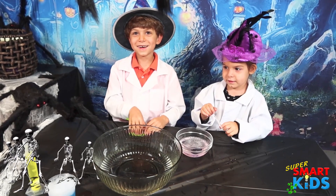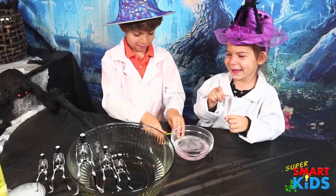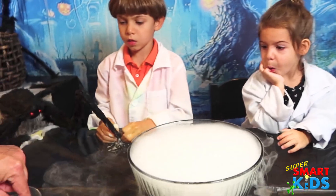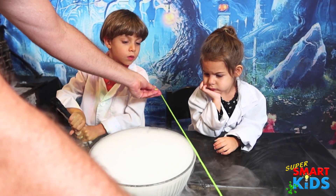Are you guys ready for the next experiment? Yeah! What are you doing Abby? What are you looking at? So what we're going to do is make a giant bubble, okay? The rope has soap on it and we're going to put a nice little layer of soap on top of this bowl.